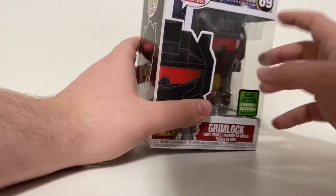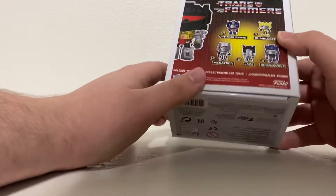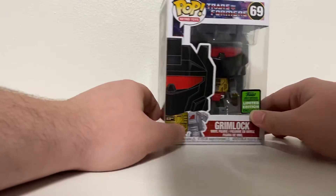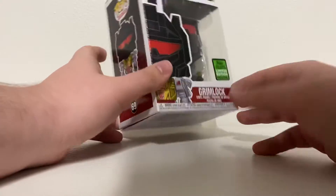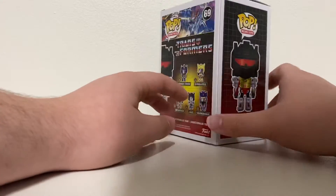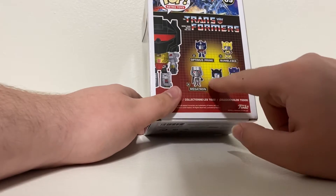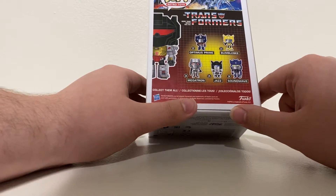I actually really love this box. Look at the artwork — it reminds me of the good old G1 days. I'm not from the 80s but I'm always down for the G1 look. What's unique about these pops is they're designed to resemble the G1 original toy counterpart from 1984 to 1986.